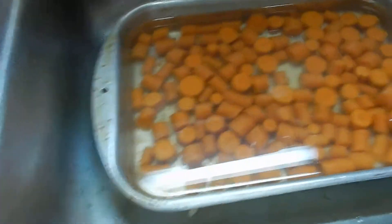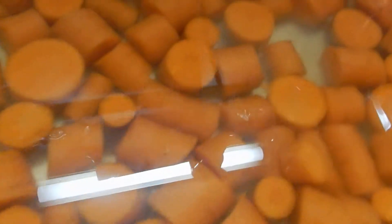The carrots go in the last half hour, and there they are right there. That's the carrots in all their glory.